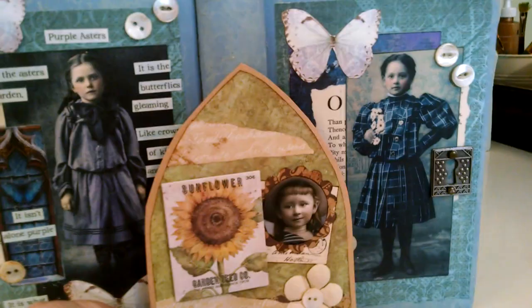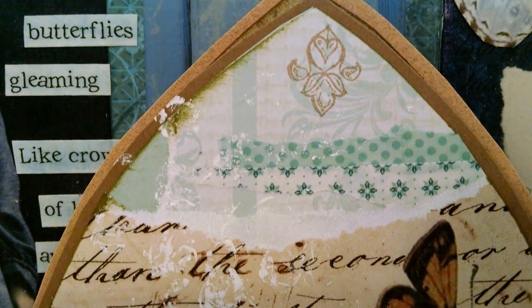The gothic arch has more paper tearing and inking, but you could do the same with art journals too. This particular gothic arch has bubble wrap — I applied white paint to it — and it also has stamping and things of that nature.